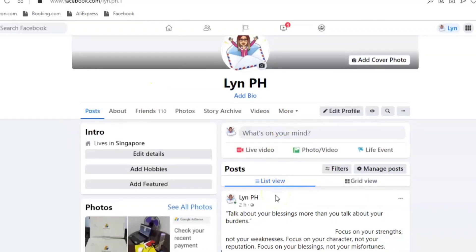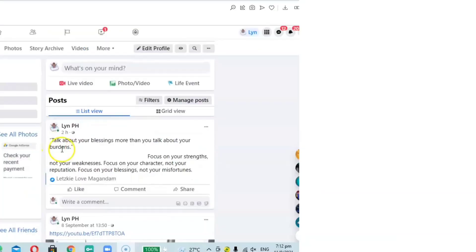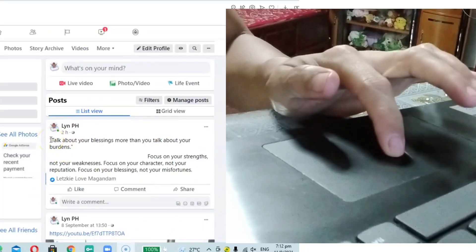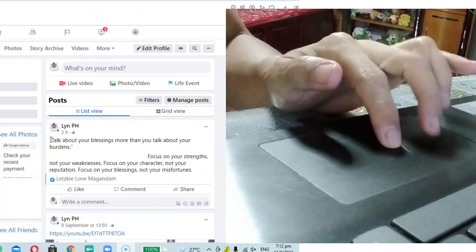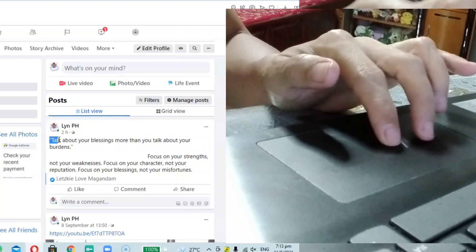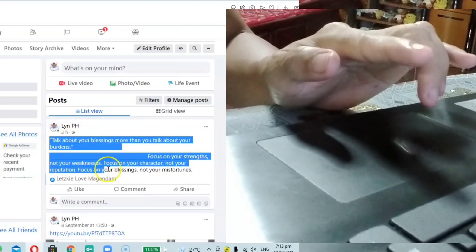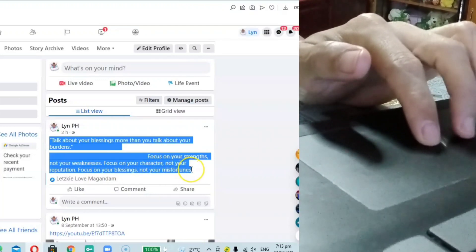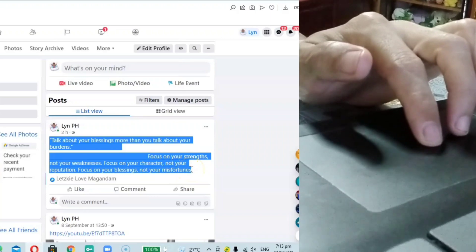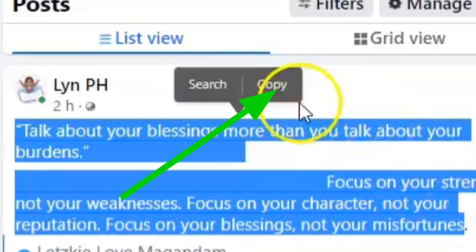Ok, here we go to my Facebook account. Let's take some example of how to copy paste. Use your finger — your index taps your touchpad, and the other finger, the middle finger, has to scroll down to highlight the word until the word that you want to copy. Then lift up your finger. You can see the word 'search and copy' — then click copy.